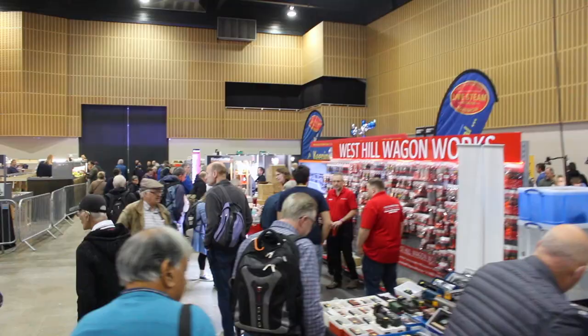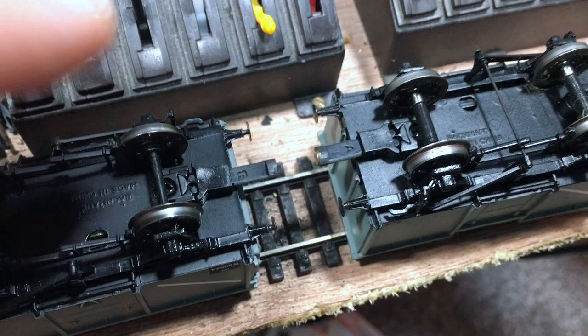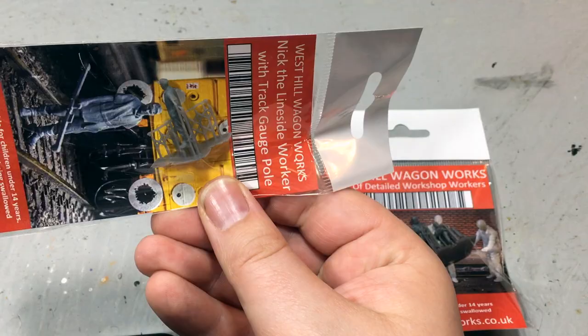At the Great Electric Train Show I bumped into West Hill Wagon Works. You might remember them as the home of the Hunt Couplings, which won awards and have proven exceptionally popular, but there is much more in their range. They very kindly sent me away with a bag full of goodies from their 3D printed range. First off, I'm going to show you some of the figures — all 3D printed, with a lovely picture on the back showing how they look when separated from the sprue.